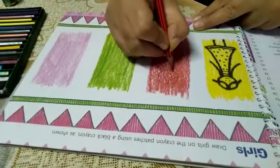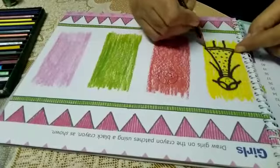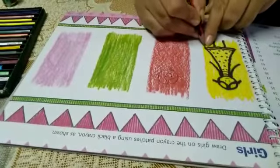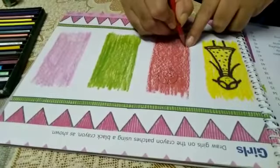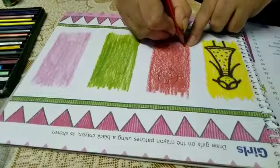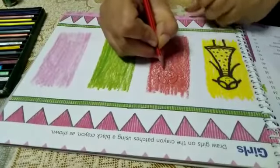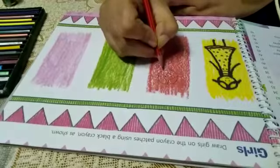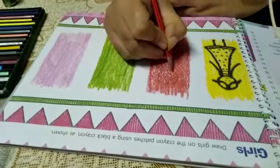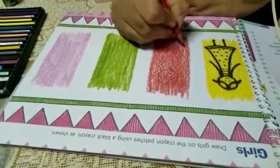Again, take pencil and we will now make its frock. Firstly, mark an arc here, same here — two points. Now leave some space from its head. One point here and one here. Now match these points.